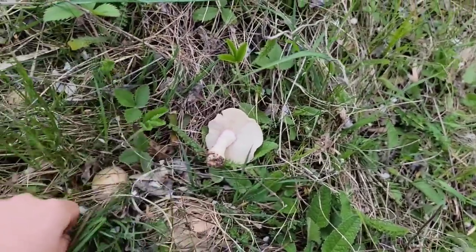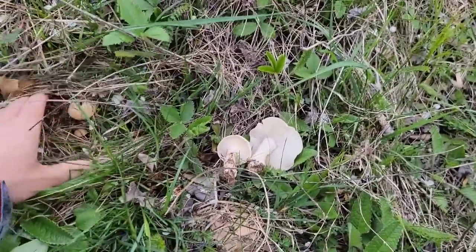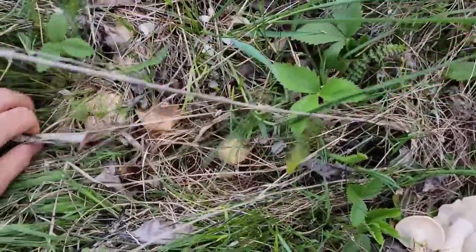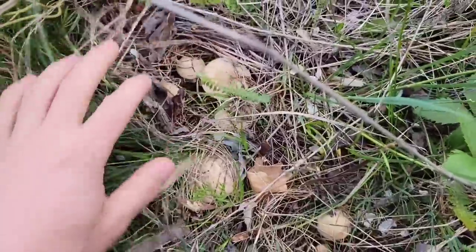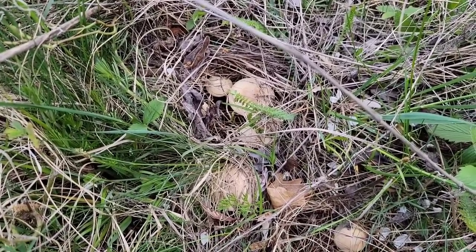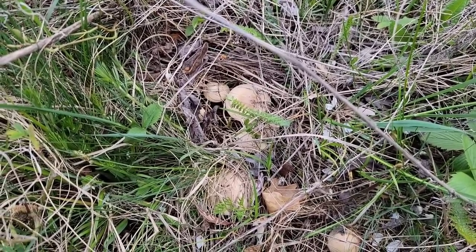Acesta este un exemplar mai mare, altul mai mic. Uitați-vă prin iarbă, sunt destul de dificil de văzut. Deci la buretele de spin trebuie să fii foarte, foarte atent. Și uite și acolo — cum am zis, asta este ciuperca preferată a francezilor. În Franța este ciuperca numărul unu și, ce-i drept, nici nu mă miră faptul, pentru că este una dintre cele mai delicioase. Cu siguranță una dintre ciupercile mele preferate.